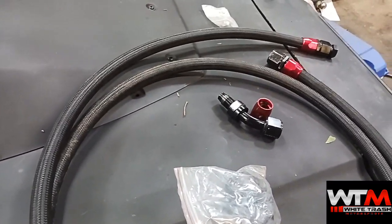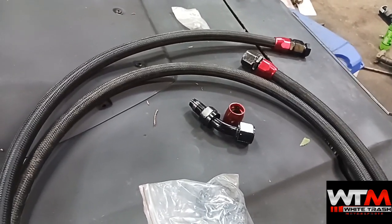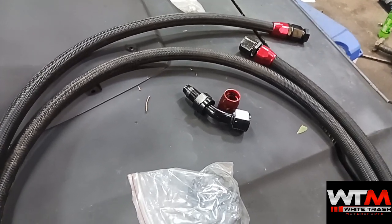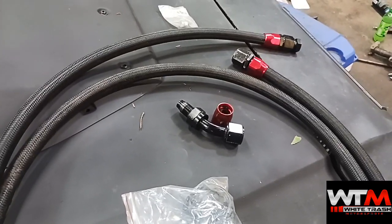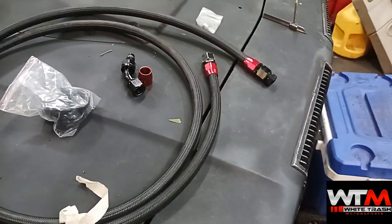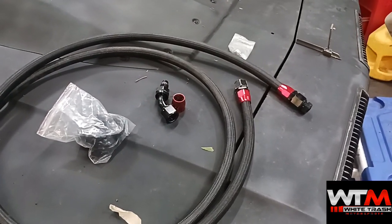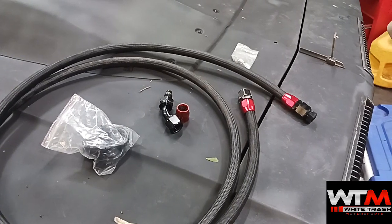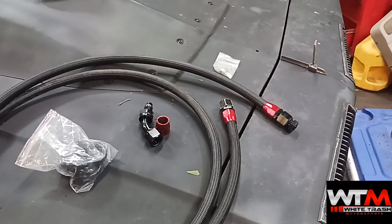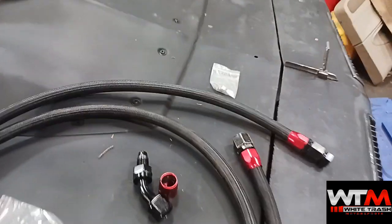If you're running E85 or methanol you absolutely need Teflon line, because it's going to break this rubber line down. This rubber line we only use for catch cans, turbo drains, things of that nature — anything that's just going to see motor oil. A lot of guys use it with regular gas, but since there's a little bit of ethanol — 10 or 15 percent — in today's modern pump gas, eventually it's going to get hard and break down. I have some fuel line here from race cars when we used to run it on carbureted systems and after a year or so the hose gets really hard.